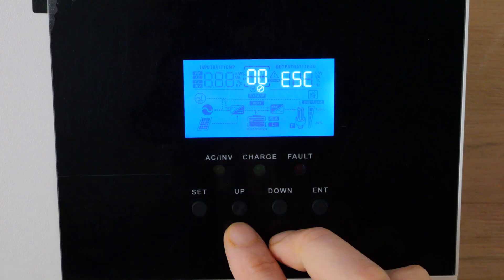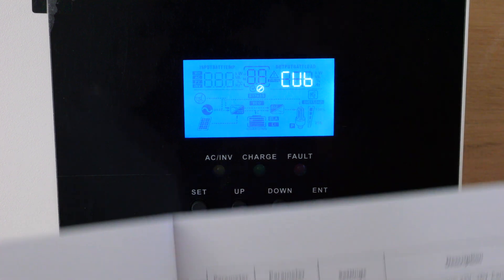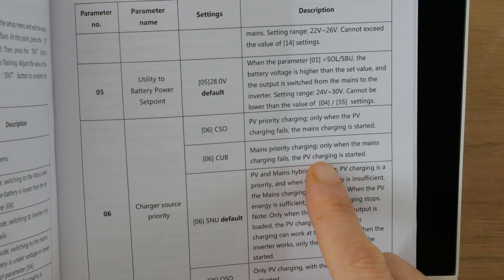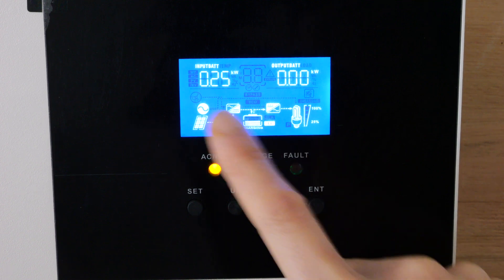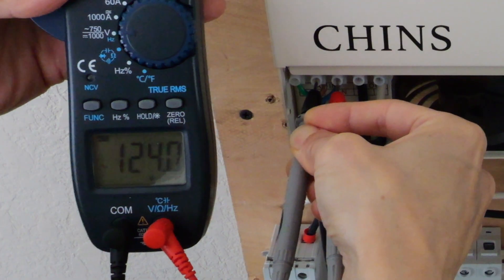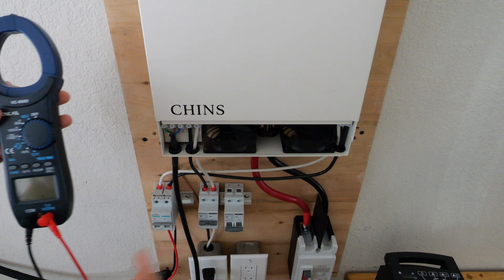I want to start charging from the AC, and this setting should do it: Mains Priority Charging. When the mains charging fails, PV charging is started. So even with 250 watts of solar coming in, it should give priority to the mains to charge the battery — and it's not doing that. At the input of the inverter you're getting 124 volts; it's getting power, but it's not using it.